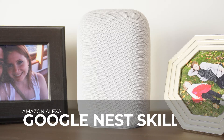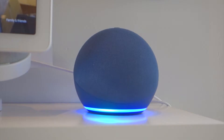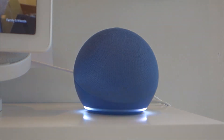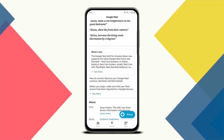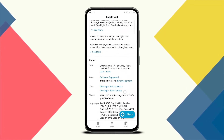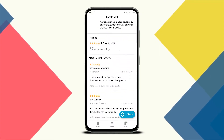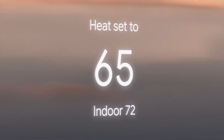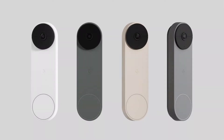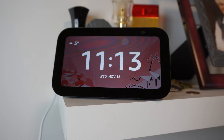If you're a smart homeowner who finds themselves with a mix of Google and Amazon tech, the good news is that you can make them work together in some limited but useful ways. Thanks to a skill or app available in the Amazon Alexa library, it enables different devices to communicate and use your Echo devices to interact with Google Nest devices. You can view camera feeds, control your Nest thermostat using your voice, or hear audio notifications when a visitor uses the Nest doorbell.